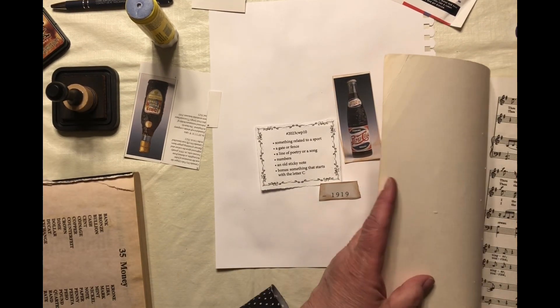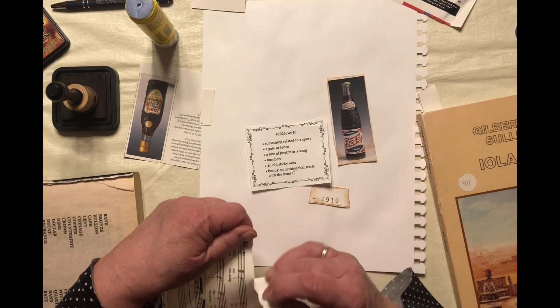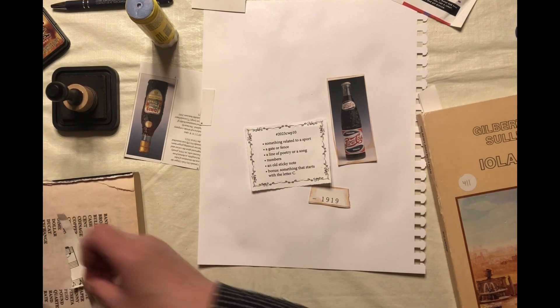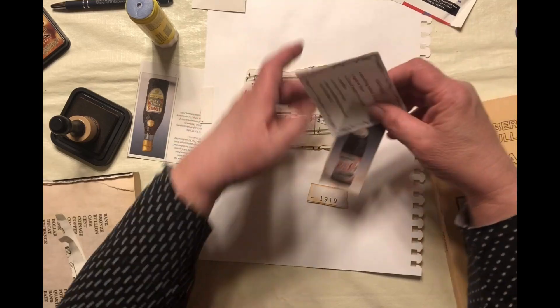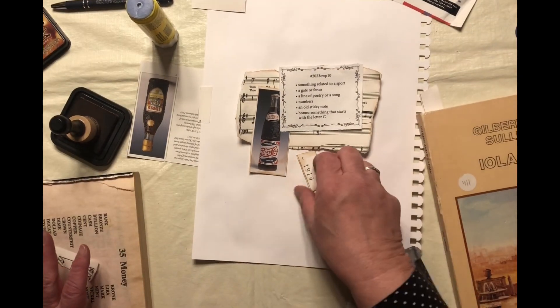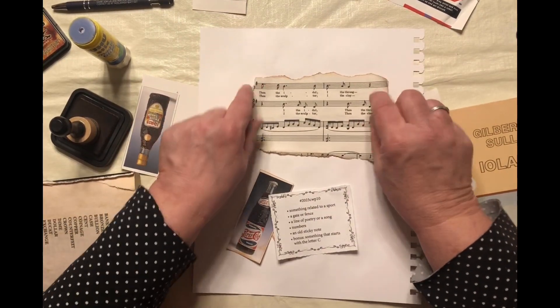And I think maybe we'll use a music sheet, maybe part of one, just to tie it in. That'll work. And maybe tear it — I've got my ruler, or we'll just tear it. One more on that side. One more on that side. Let's glue this down. Okay, that'll work there.